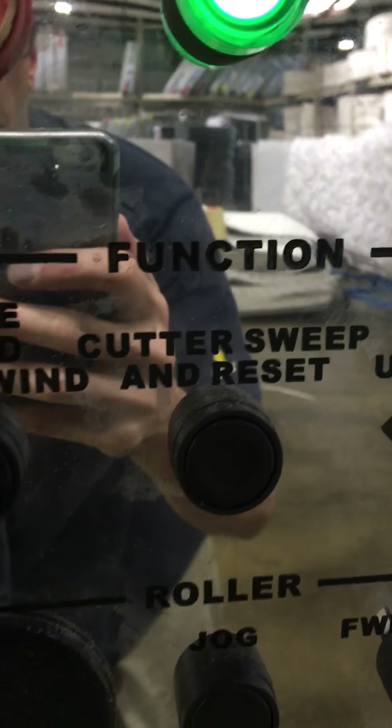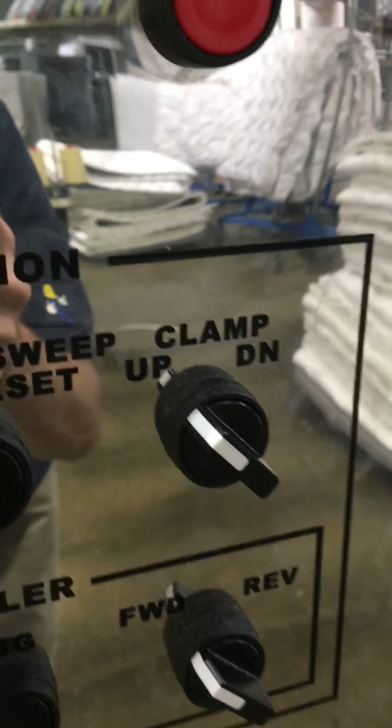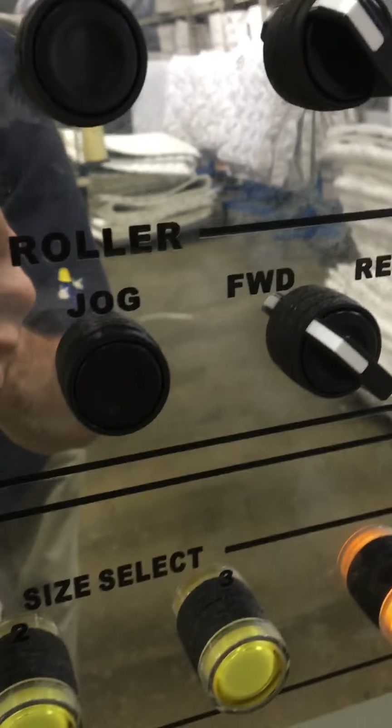You can hear the blade going across for the cross cut. Then clamp up releases the panel, and you can hit jog again if you're making another panel.